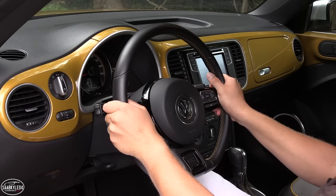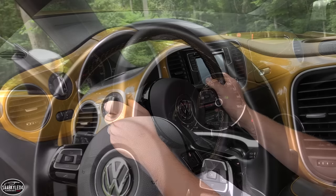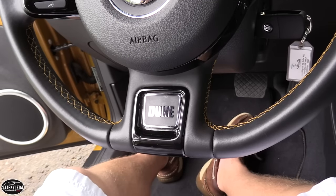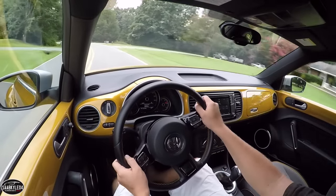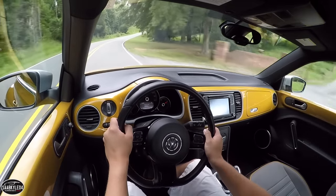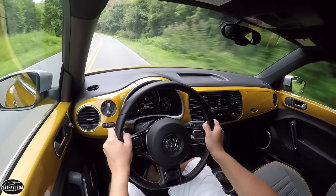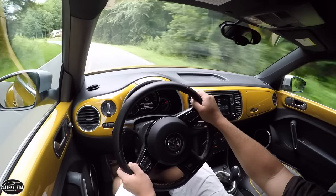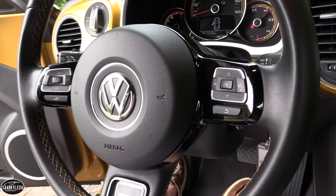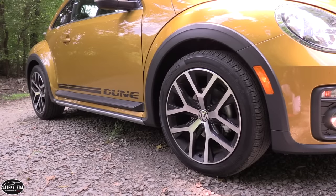The Beetle isn't a sports car in the purest sense, but it has plenty of sporty characteristics. The steering is nicely tuned and quick to respond, and it handles admirably through corners with predictable body roll. The new Golf feels more solid over rough surfaces, but the Beetle has good road manners. The ride quality in the Dune was a bit stiffer than other Beetles I've driven, but never uncomfortable. If you're looking for something funky and fun, the Dune offers plenty of that and more.